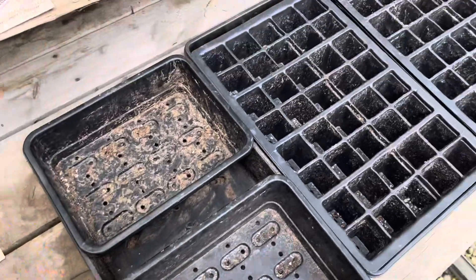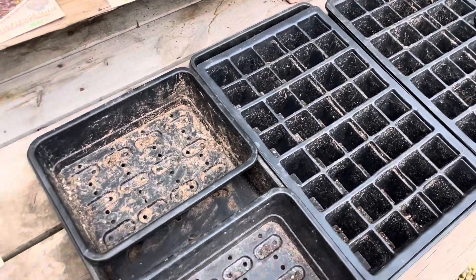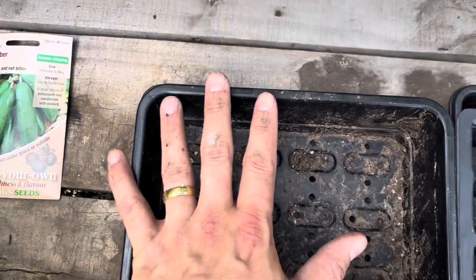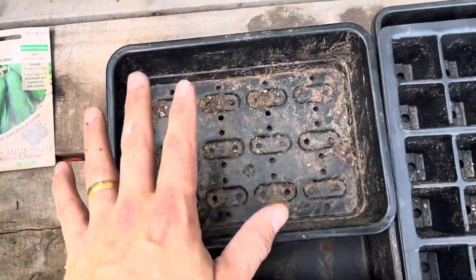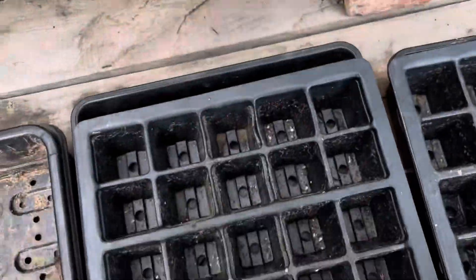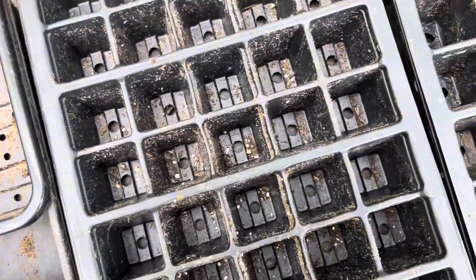Now we'll do all four seeds for the trays at the same time, so I'm going to fill the trays up next. The lettuce only needs to be sowed almost at the top of the tray, so I'll fill those mostly to the top with just a little scatter at the end. For these two trays - the parsnip and the swede - I need to fill maybe half the depth, as they need to go quite deep in the soil.